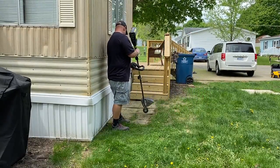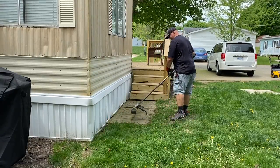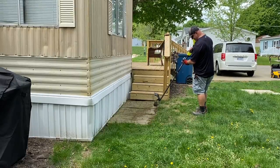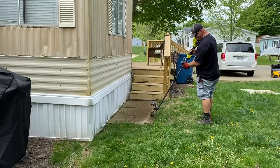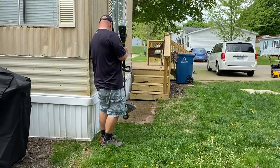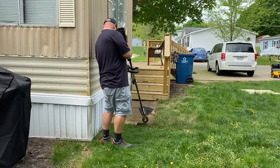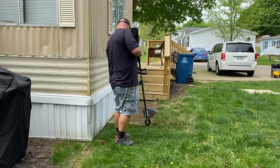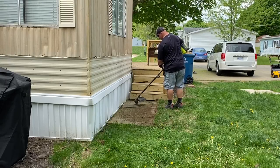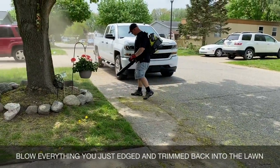We did the edging, and now we're doing the trimming. I'm going to be coming out with a video about using your string trimmer, because I've come to realize that's a part people struggle with in lawn care. They don't get the full pop of a good-looking lawn because they don't do all the little finer touches of trimming and edging. That was the end of that trimming line right there.